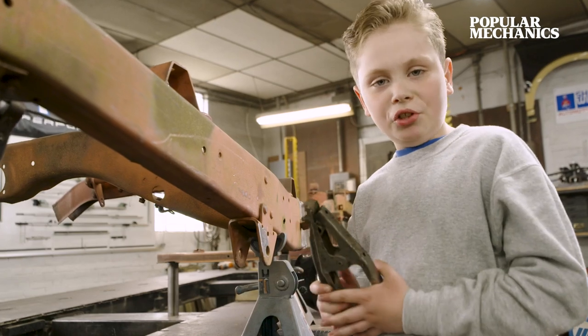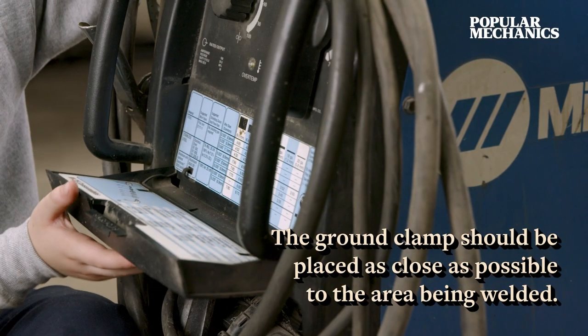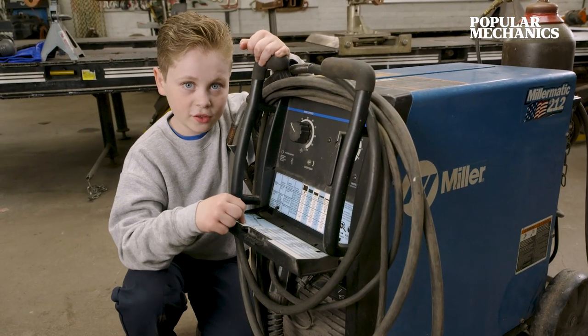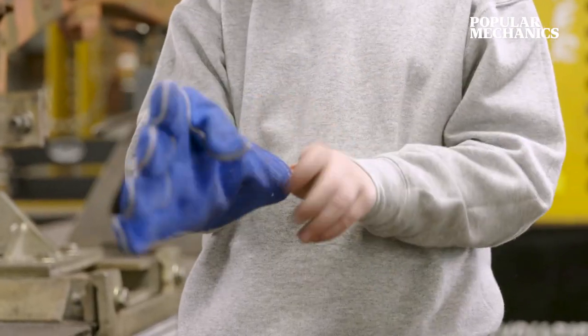Make sure you ground your machine before you start welding. Next, set your machine up by the chart that the welder comes with. Safety first — always put your welding helmet and your welding gloves on.